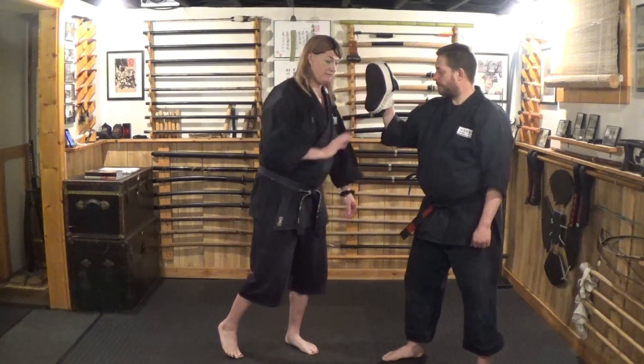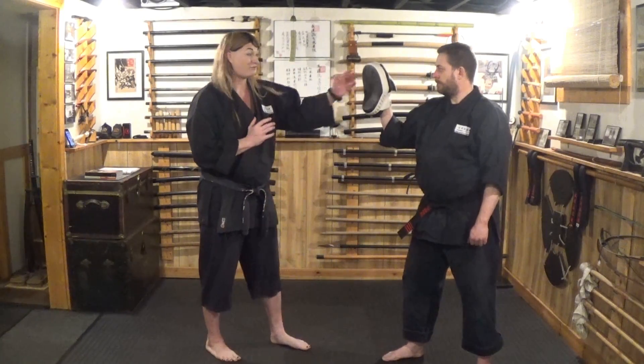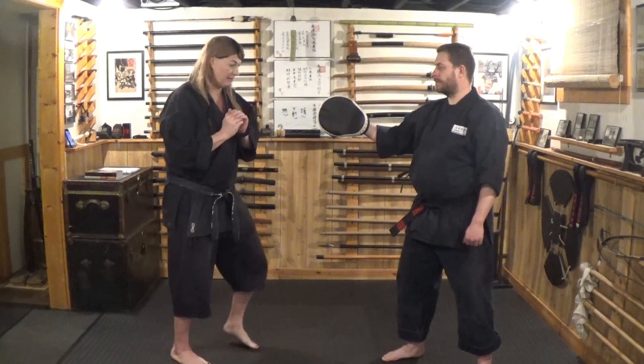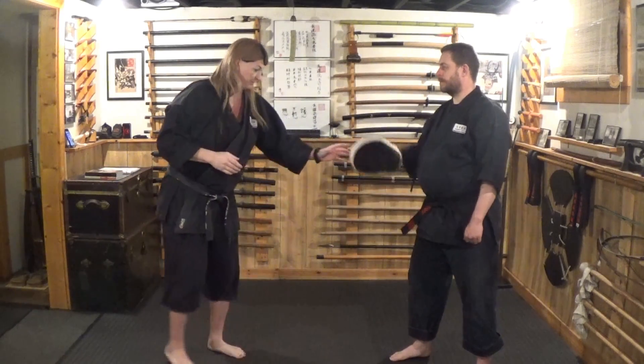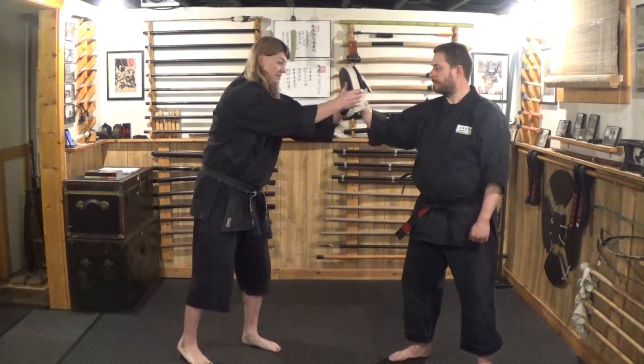Now let's look at actually impacting the bag. We have what's called hapa ken in Gyokko-ryu, where you come into the side like a slap — that's striking the ears. Hapa ken is different: you're popping into the ears to hit the equilibrium and break the eardrums. That's a very different strike from taisho, where I'm extending and driving through.